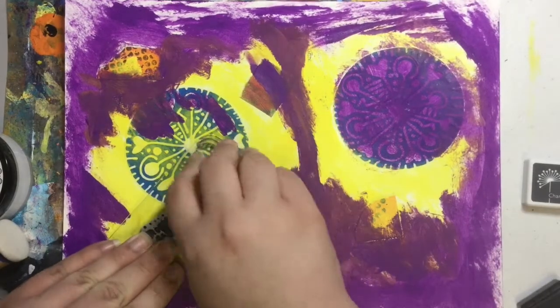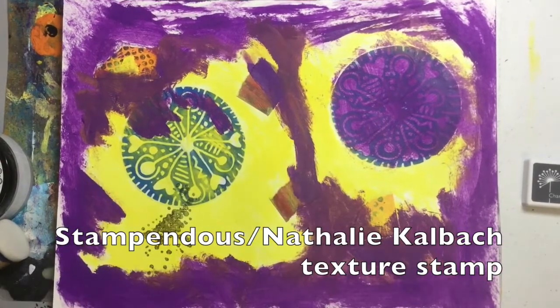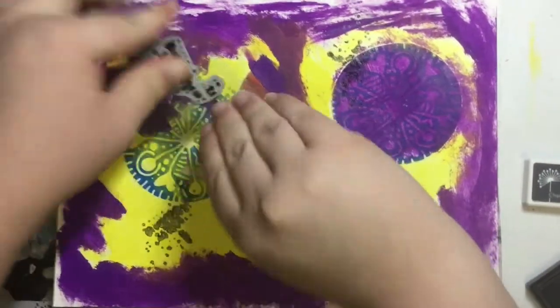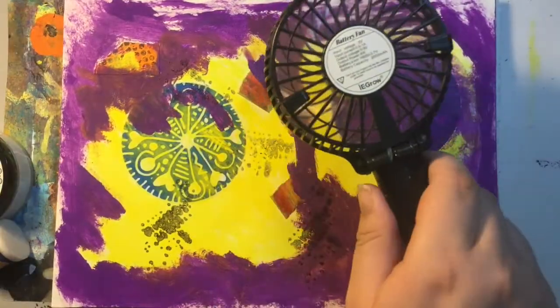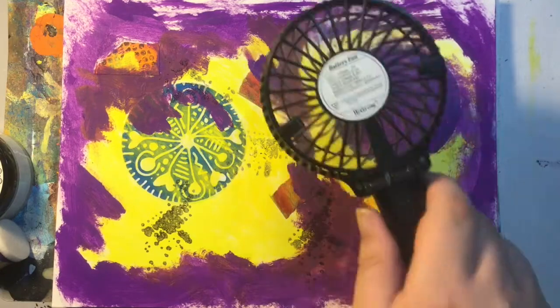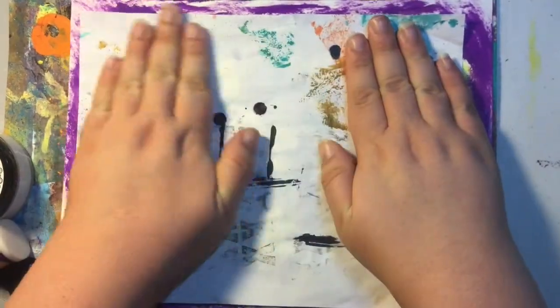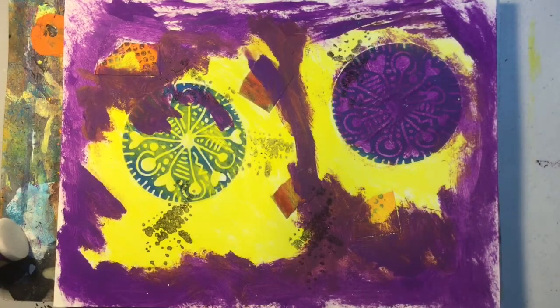This is the point where I decided to add some texture stamps to the background — you'll see me do this a couple of times throughout the video. I like to use a handheld USB fan instead of a heat gun so that I don't get the paint bubbling up on me. I'll also put a piece of spare paper down and try to pick up any excess paint that might be there.